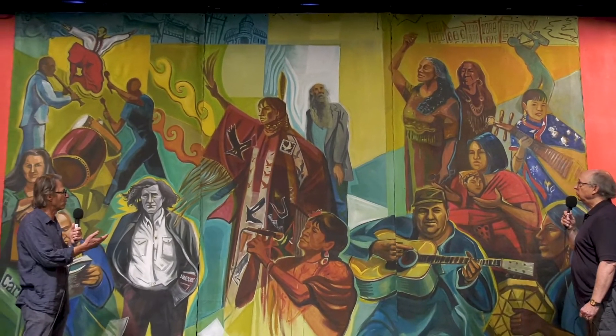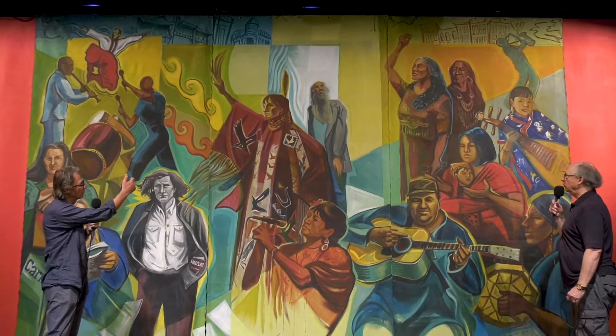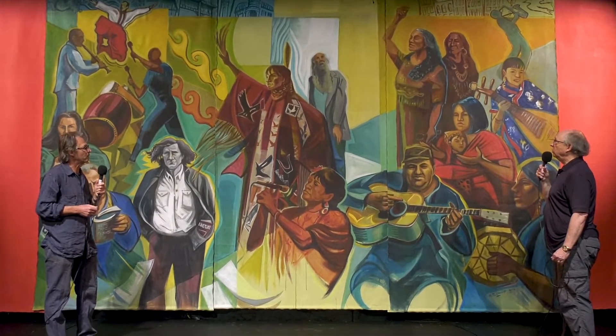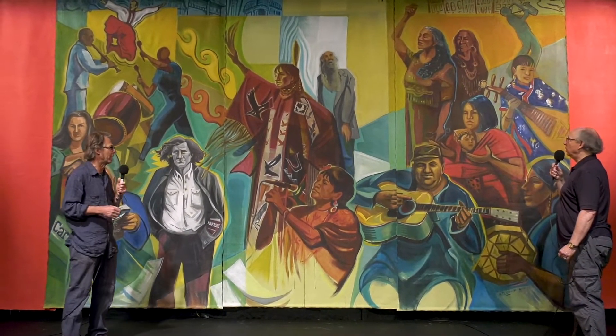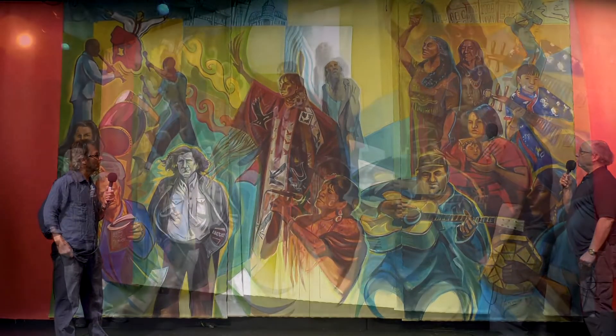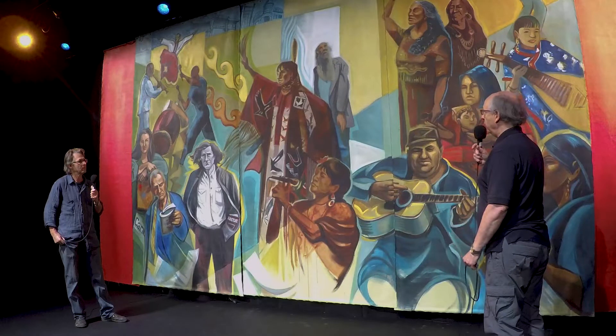Some of the figures end up being larger than life size, and then others, as it recedes in perspective, more like life size. But like any mural, it has to be big and dramatic to have effect. It certainly has that. So, how did you create the dramaticness in the mural?